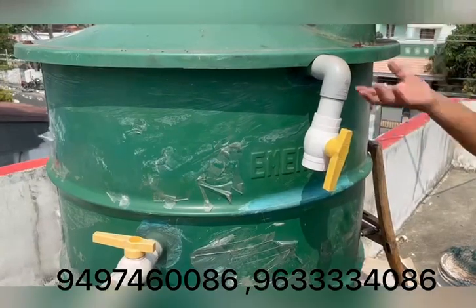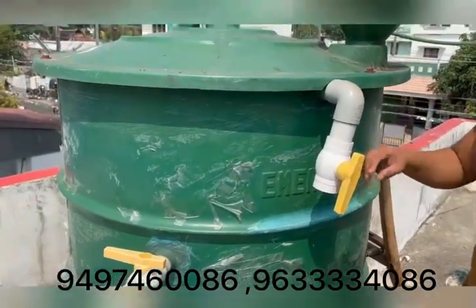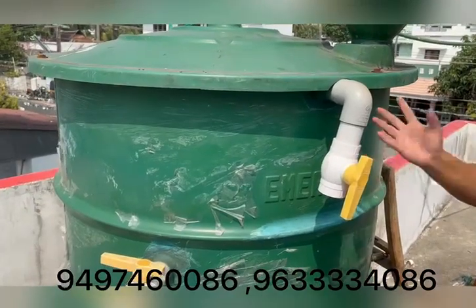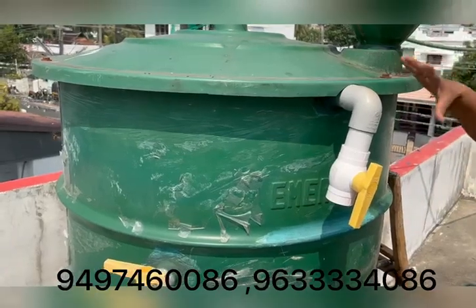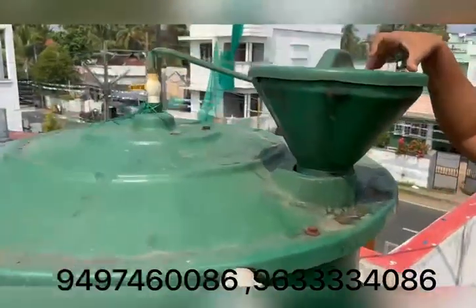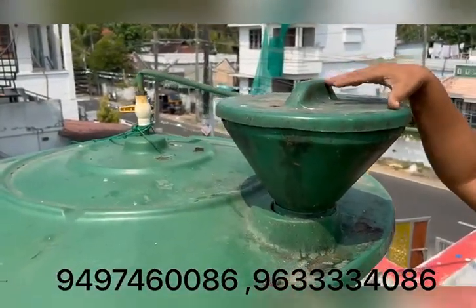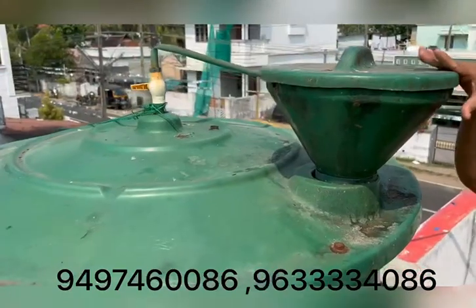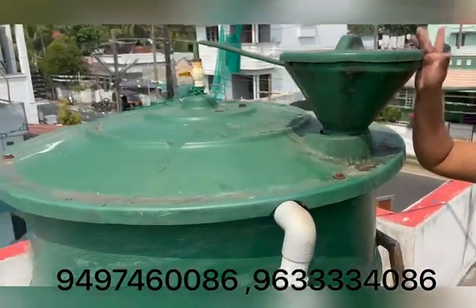We will go to the valve. We will not work as long as we go to the valve. If you put the bag on top of the bag, then you will remove the bag.